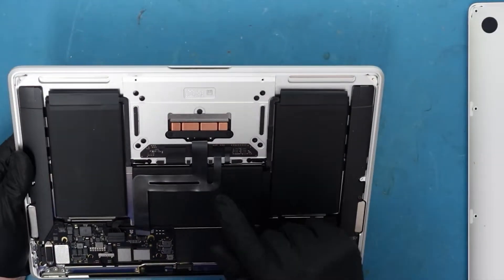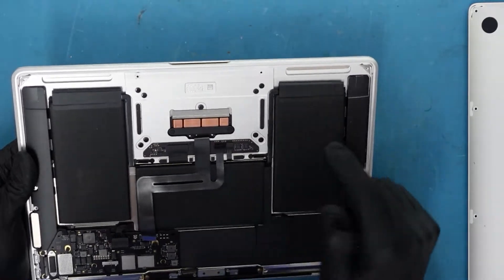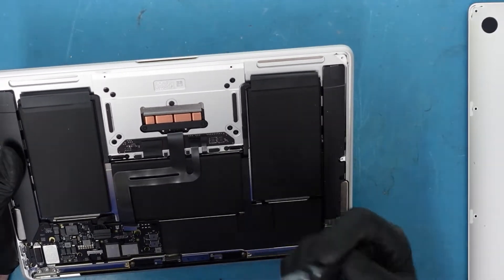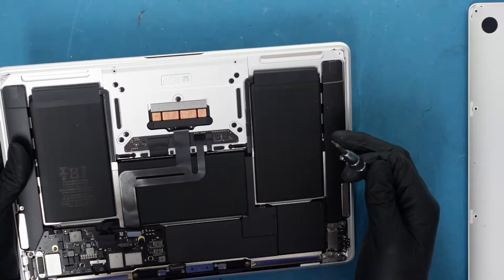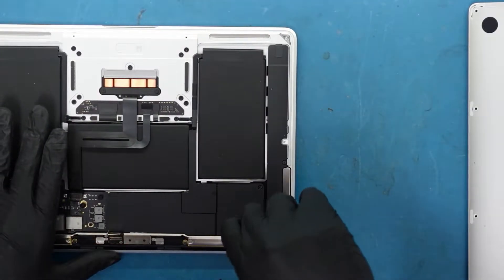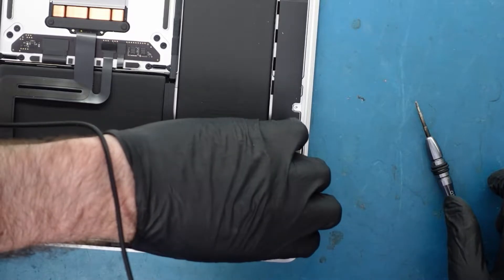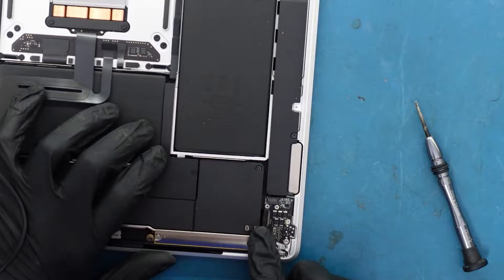We want to take a look to see if there's any corrosion around this area, because this is actually a separate board. This is where the trackpad goes, and it also connects to the main keyboard and logic board. All the connections are here. So if you have a problem with the trackpad or the keyboard, this can be an issue too — there could be corrosion. We obviously see that there's something over here. This is disconnected from the main board. Let's take the power button too, because it's also connected here.